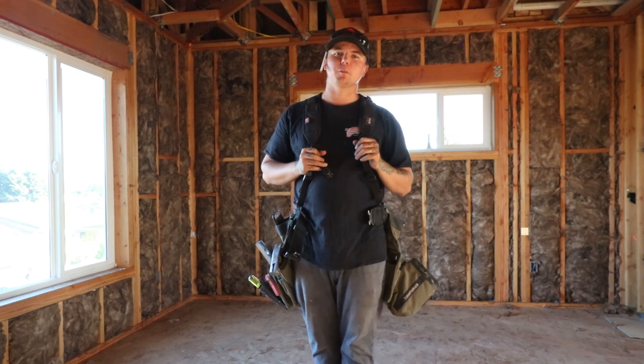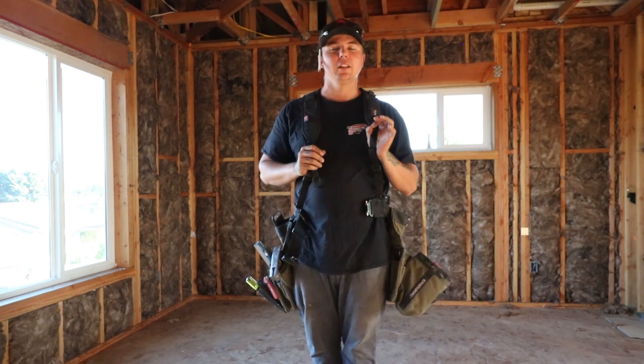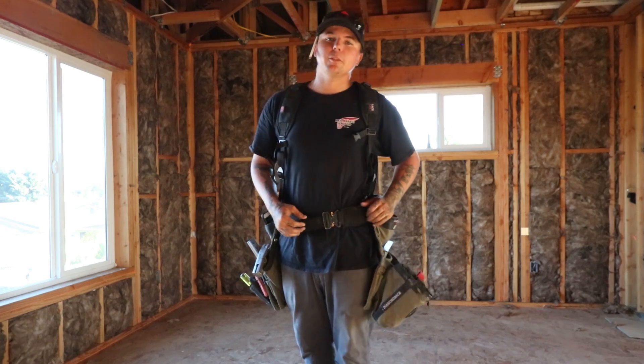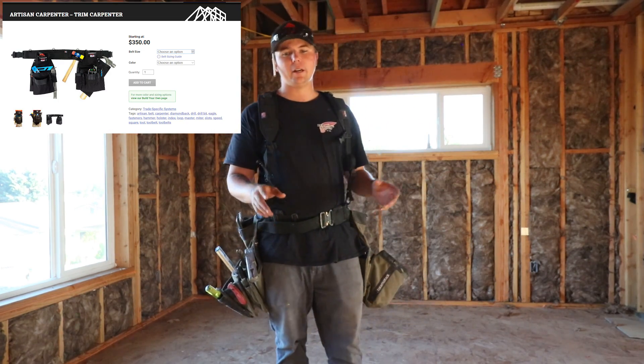I have a very bare bones setup that I use when we're framing. I carry as little as possible because weight has a huge role in how you're able to work. The belt that I'm wearing is from Diamondback Tool Belts — this is the Artisan. I will have a link down in the description below to every single tool I show you right now.